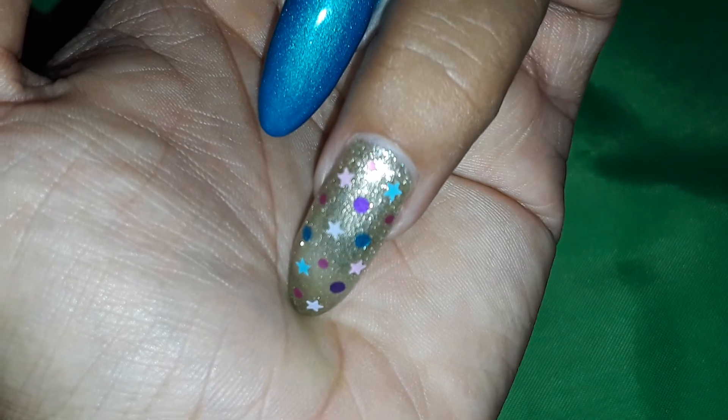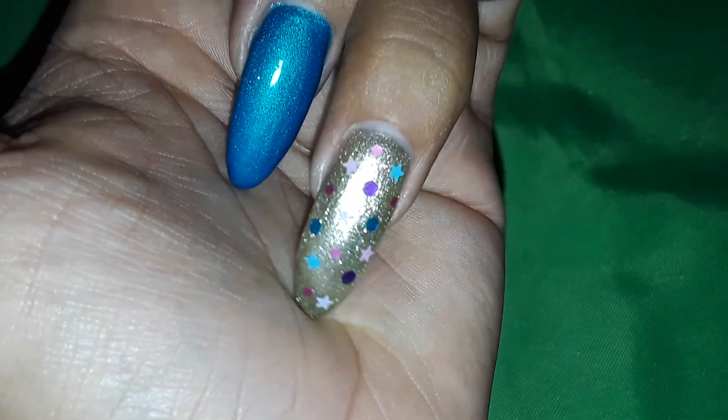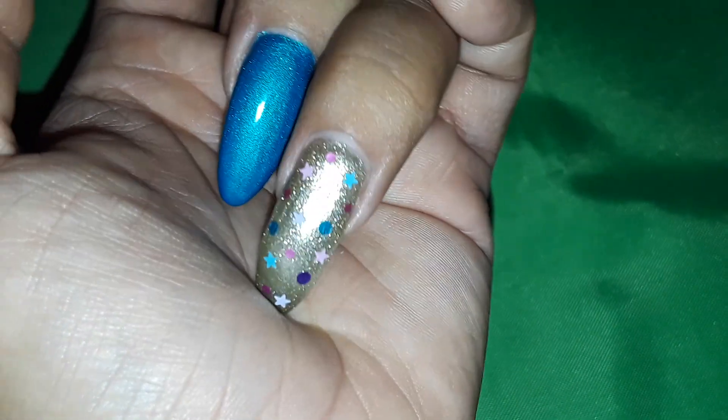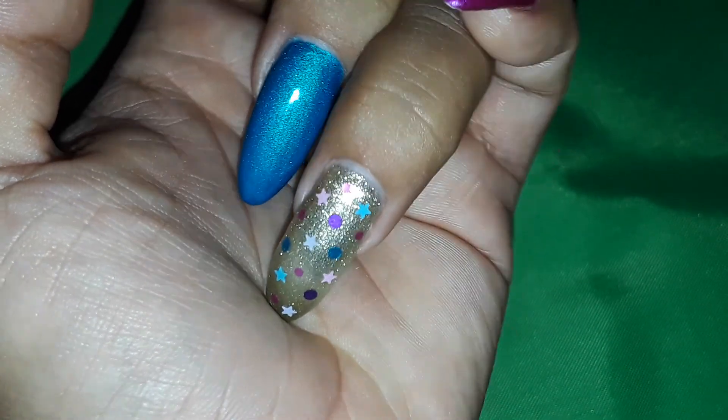And then here are the two accent nails — I just grabbed some dots from my glitter collection and some stars. There's some pink stars, some purple stars, and some blue stars, and then bigger purple and blue dots, and then the pink dots.